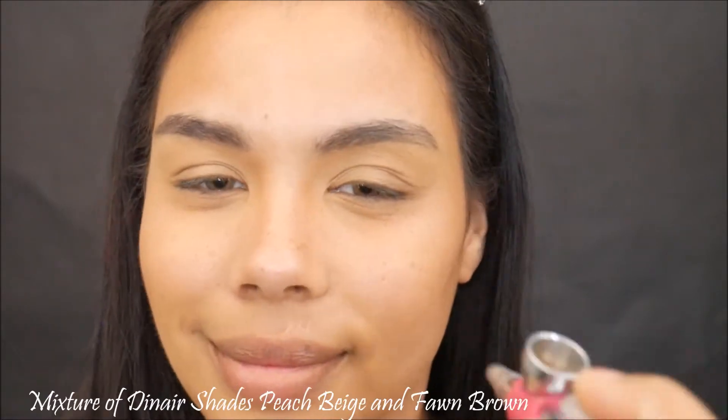Then I'm gonna take a mixture of Diner shades Fond Brown and Nutmeg and apply that contour — because you know I love me a good contour. Gotta be cut and ready on your birthday; you know you're gonna take pictures and they need to be flawless.